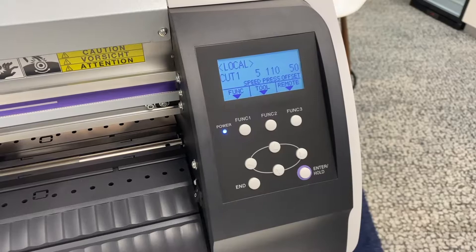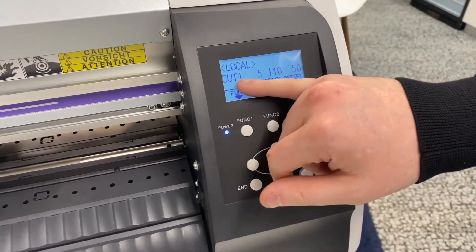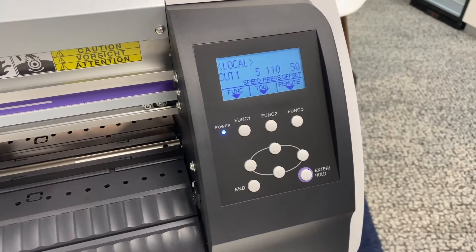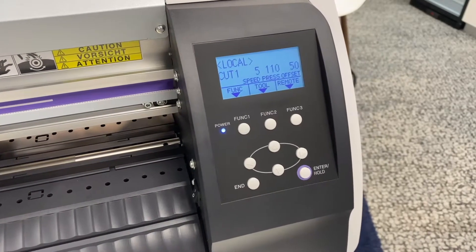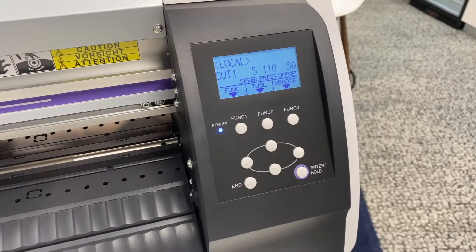Now your vinyl is loaded into the cutter and you have your cut preset on the screen, which is cut one. We can now begin to change the cut settings. Depending on what vinyl you're using in the cutter, the speed, pressure, and offset you will need to use to get it to cut correctly will vary.